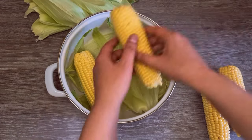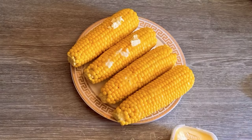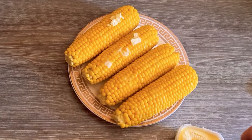Boiling corn on the cob is a classic and simple way to enjoy this delicious summer vegetable. Here are some easy steps to make perfect boiled corn every time.